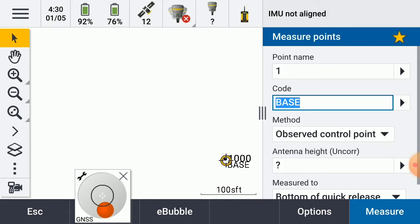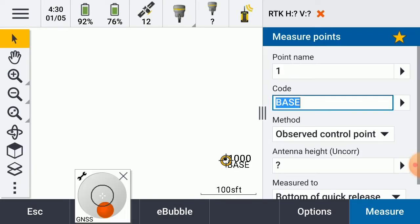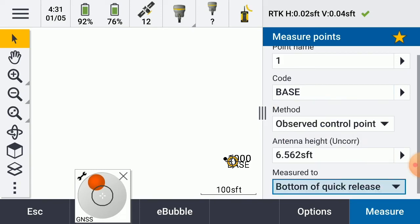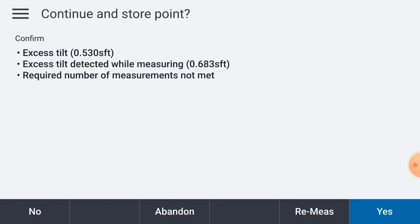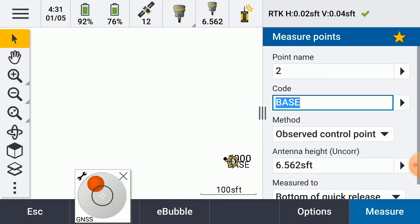Now we're all connected up. Being that this is an R12i, you'll see that the IMU is not set up. So what I will do is come in and turn that off. Then I can take the receiver, wait for it to come up with a correction, give it a height of 2 meters, enter, measure. I'm holding the receiver, so we're good. Store points. At this point, I would consider this as all connected — everything went together as it should.